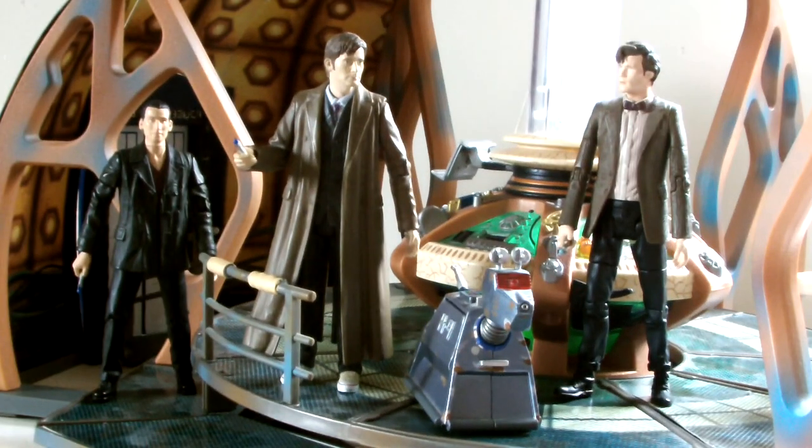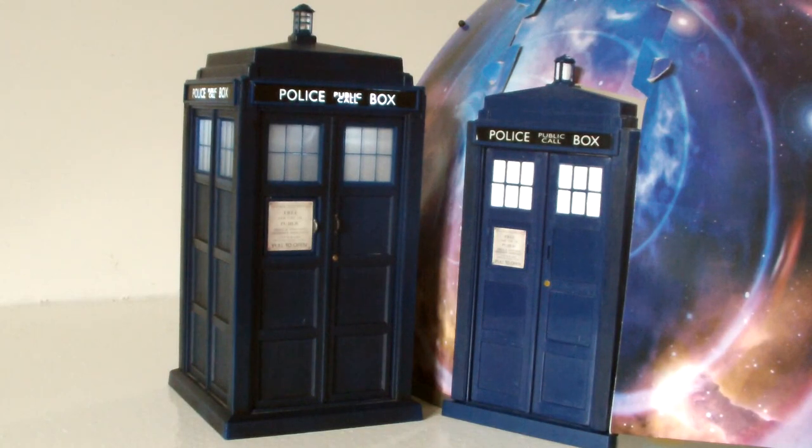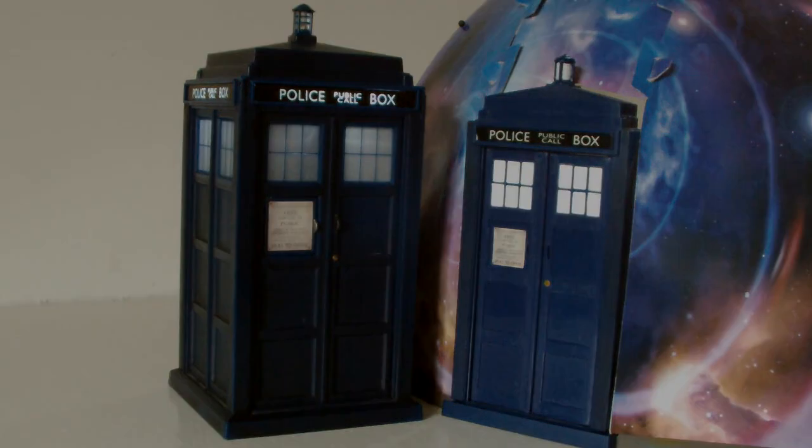Doing a size comparison, you can see that the five-inch figures, such as the Tenth Doctor, don't look too out of place when standing on it, but it's by no means a one-to-one scale — so for example the junkyard TARDIS from The Doctor's Wife can't fit inside it like it did in that episode. You can also see that the police box doors are a little smaller than the flight control TARDIS toy.